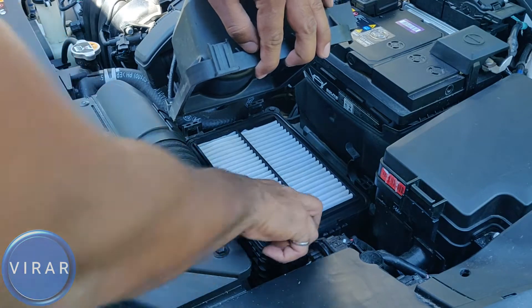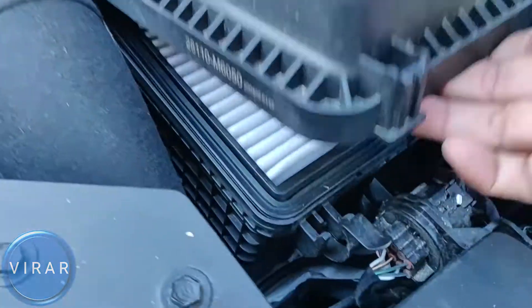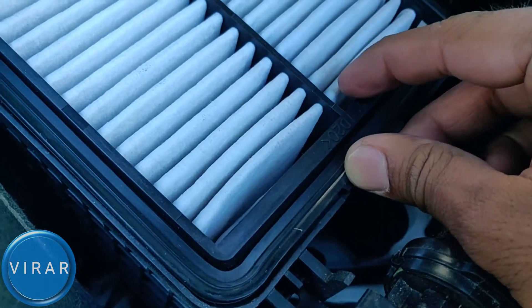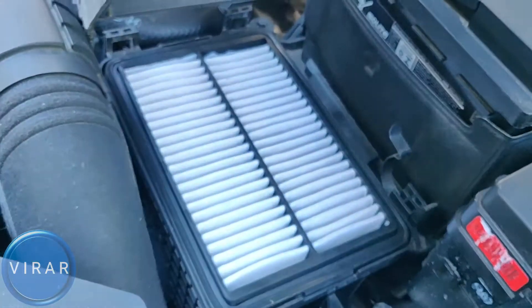Get the new filter, put it in place — make sure the filtered side is pointing upwards. The filter sits like that and occupies the entire space of the airbox. There may be a slight wiggle, but that's normal.